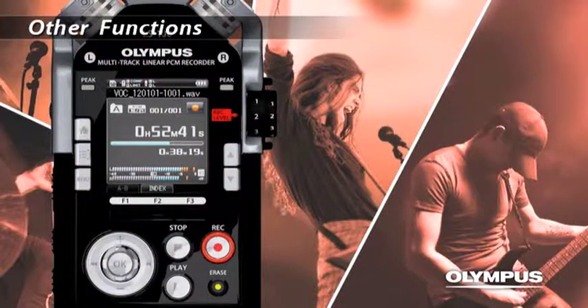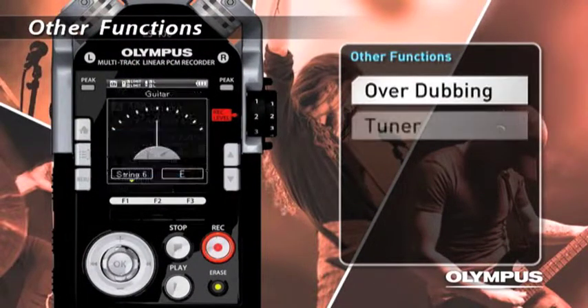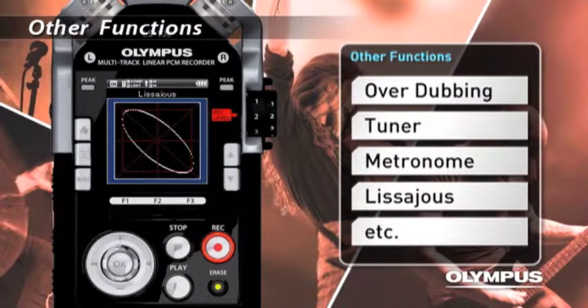The LS100 also has convenient functions such as Overdub, Tuner, Metronome, and Lisa Juice that supports you to create your music.